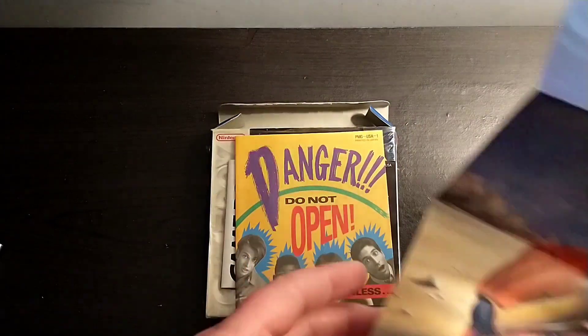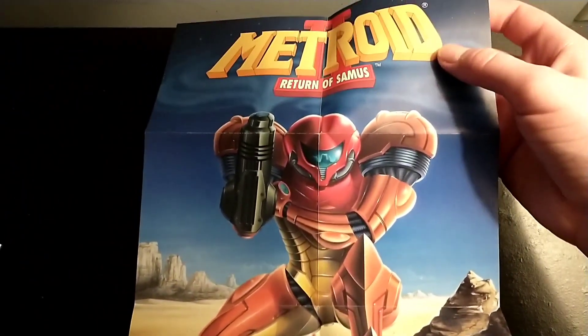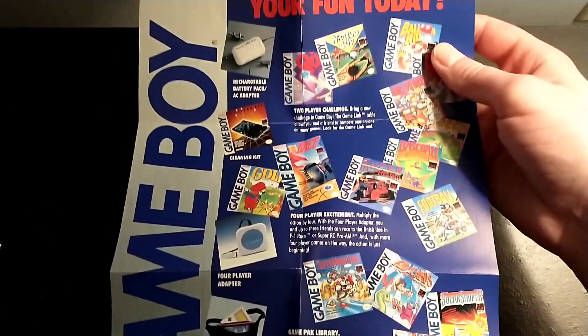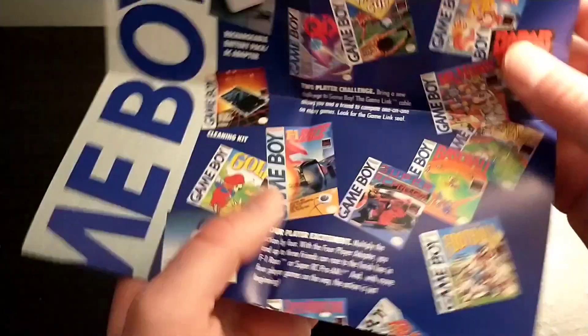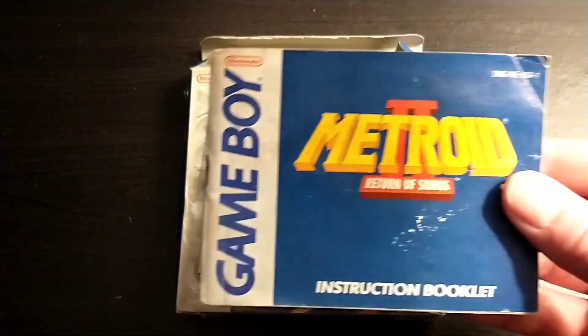So here's a poster that came with it, which is really cool. And here's the other side of it. I adjusted the camera to get it on here as best as I could.